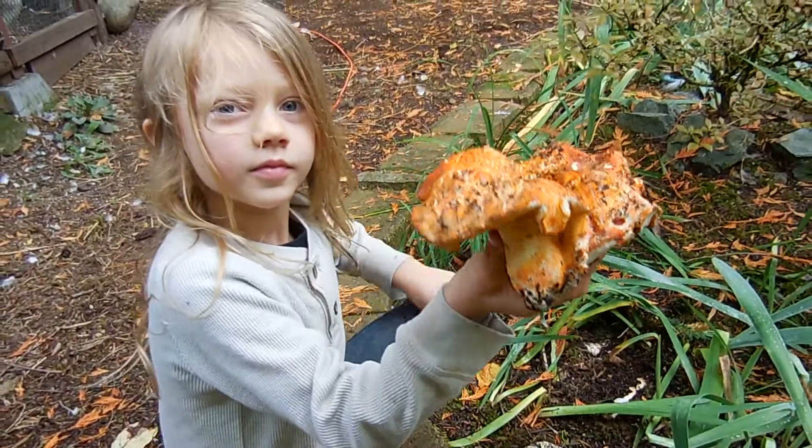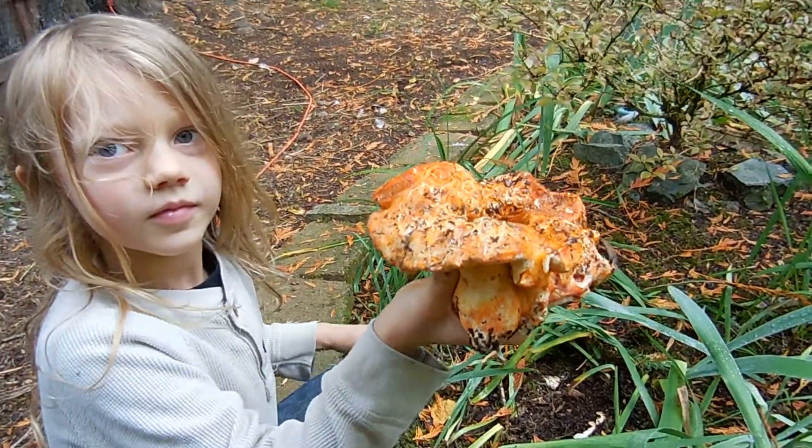Can you show me what you found? Wow, good job! Look how big that is, oh my gosh!